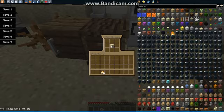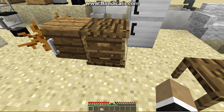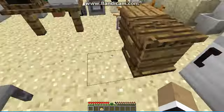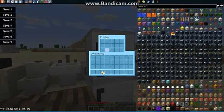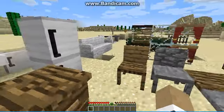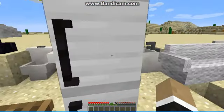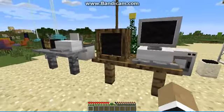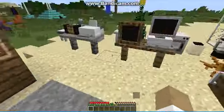Over here is the fridge where you can put some of your stuff like food. And over here is the freezer where you can also put stuff and freeze it — not smelt it, just freeze it.